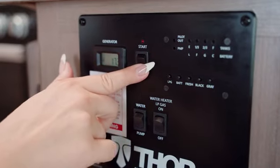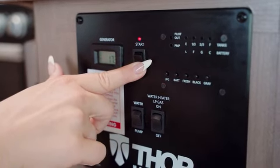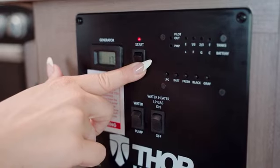If the generator cranks but does not start, prime the generator by holding the stop switch for approximately 15 seconds and try starting it again.